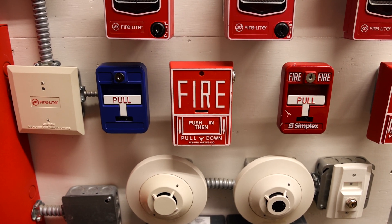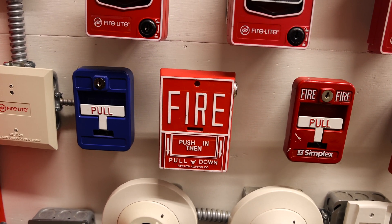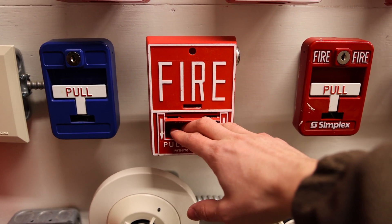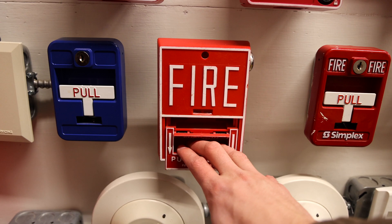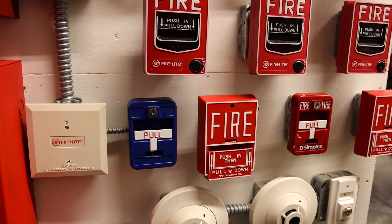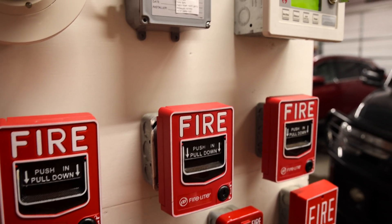Welcome to the next system test on my voice evacuation fire alarm demonstration board. There's a big change in this test which I know you're gonna like.